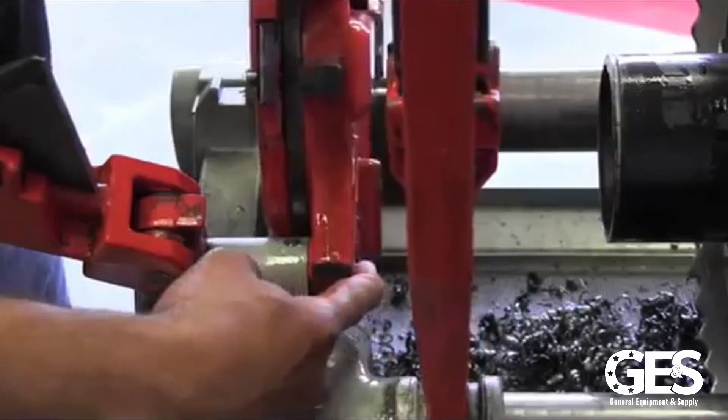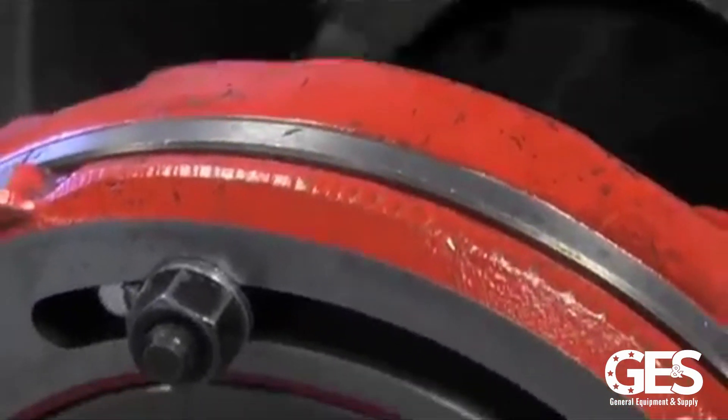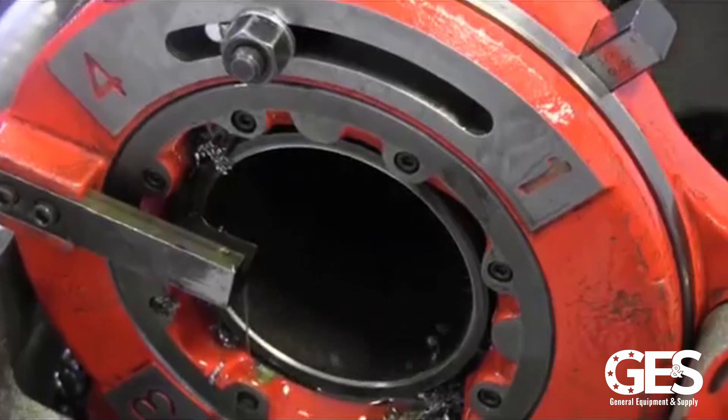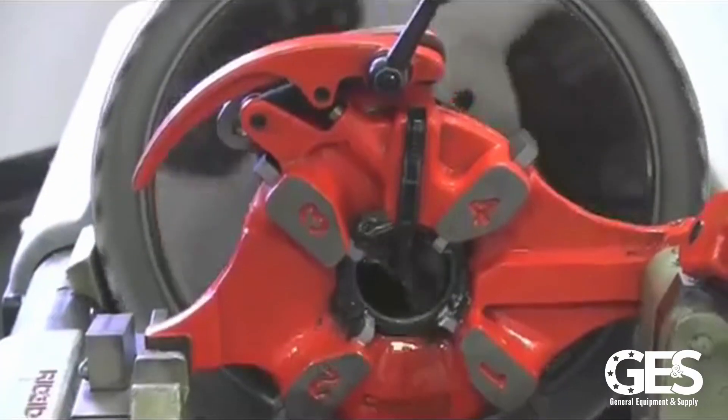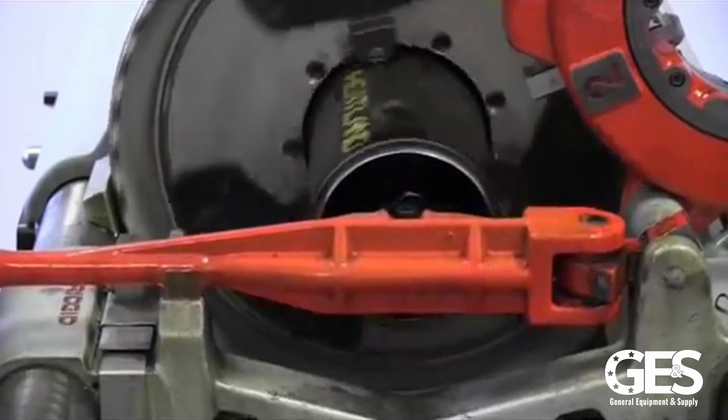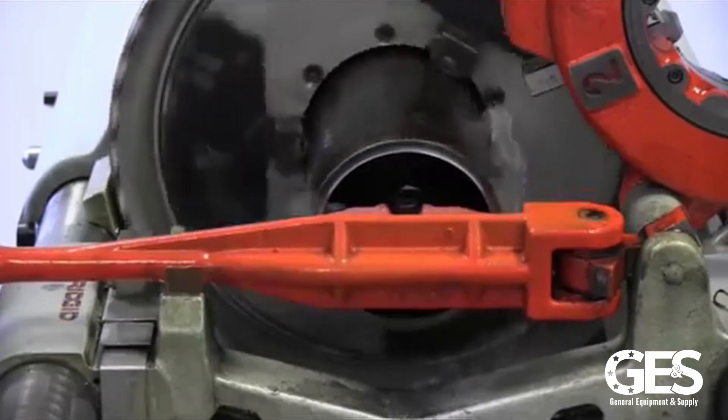The standard equipment that comes with the 1224 is the self-opening 714 die head, which has a capacity of two-and-a-half to four-inch. You get the 711 die head, which is self-opening and has a capacity of quarter to two-inch. And on the machine is the 744 reamer and the 764 pipe cutter.